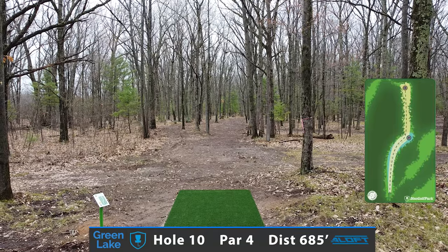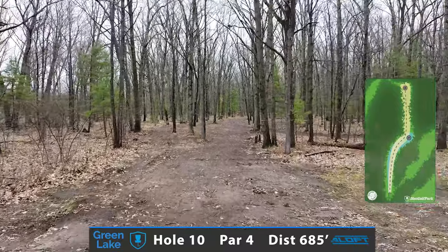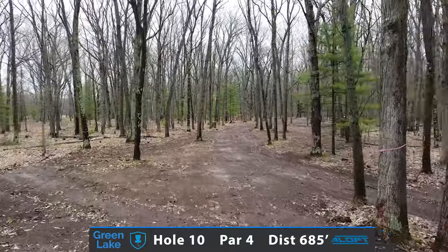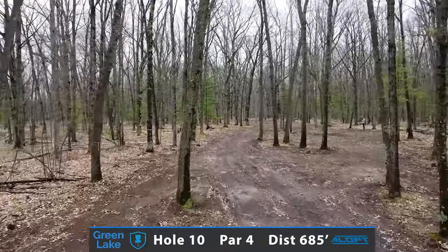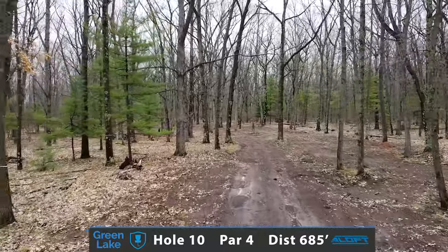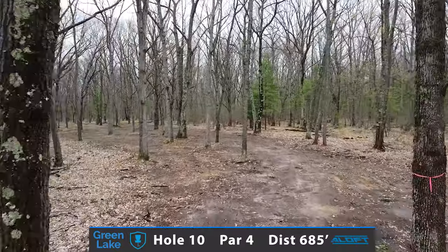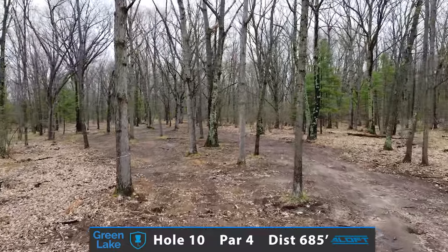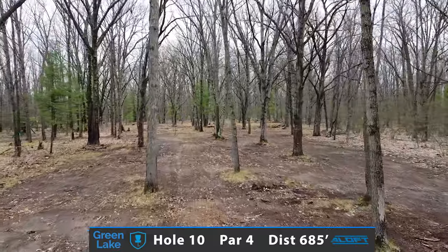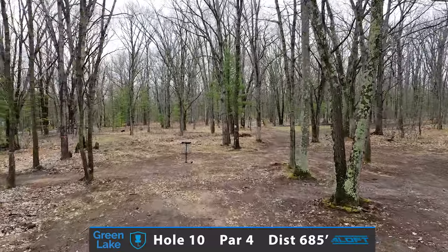Now after an exhilarating front, it's time to move to the back 9. Trying to take a big turnover shot or a long forehand position placement shot on the 685-foot par 4. It is about position when you're playing in the thick dense woods, just trying to get to the backside where I'll be given some options — whether to take it through the slim left side, trying to miss a few of those late trees, or the option for a backhand hyzer second shot approach. Beautiful hole number 10.